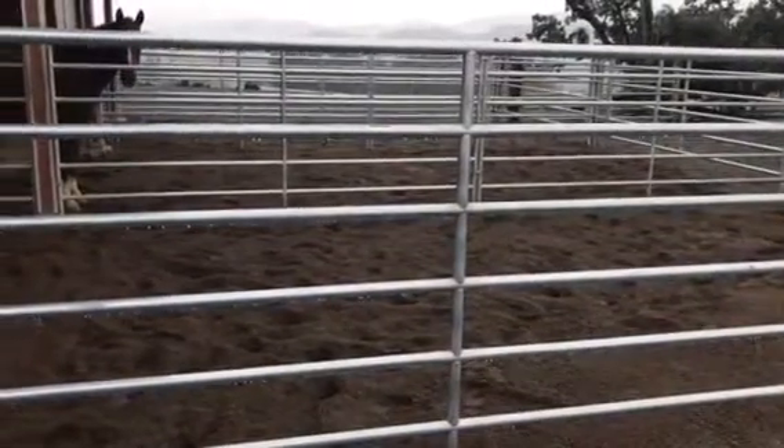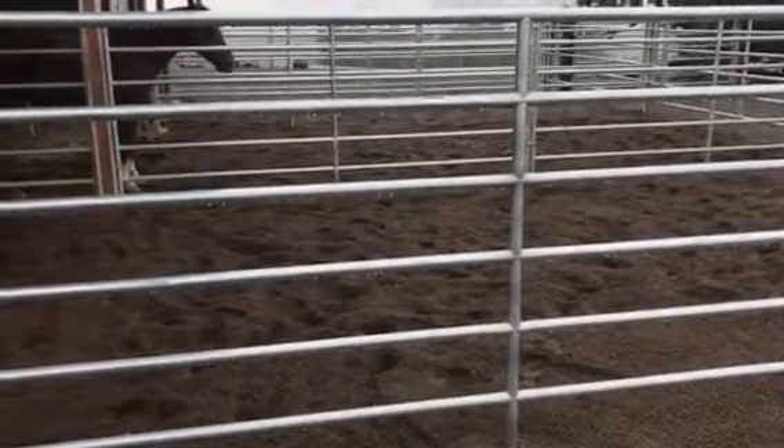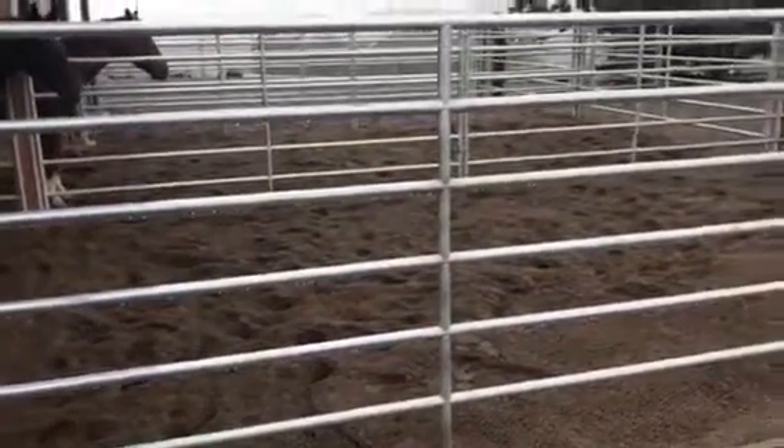Underneath the sand, there's a five to six inch layer of sand. And then underneath that is a two inch layer of hoof grid. The hoof grid is embedded with pea gravel. And underneath the pea gravel is another six inches of drain rock. Underneath the drain rock, we have positive drainage, so the water is all going down the hill.